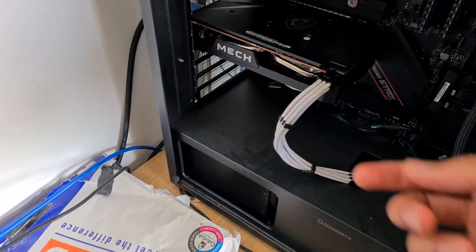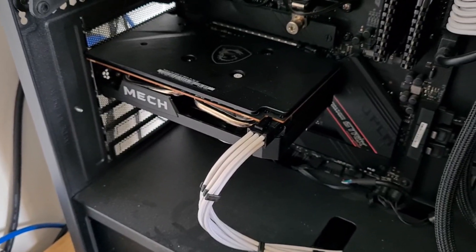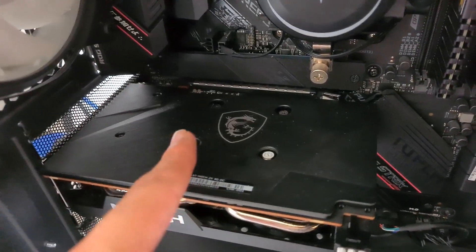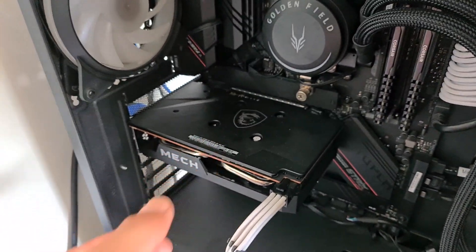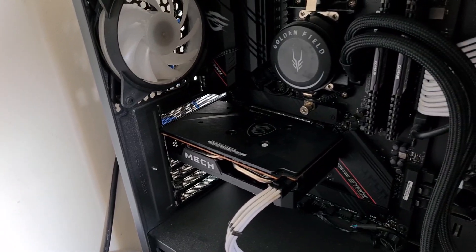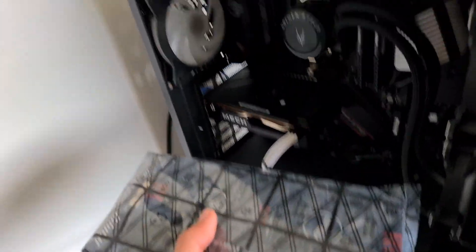Inside the PC there are a few things you can check. Make sure that the GPU power cable is first of all the right one — I'm looking at you Zuber — and make sure that it's also fastened in right, and that the GPU is slotted in correctly. It would also be a good idea to take it out and put it back in, making sure all the pins are properly seated. A good last resort measure to confirm it's a graphics card issue is to try another one if you have it.